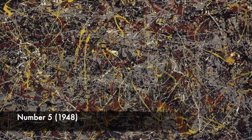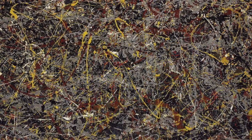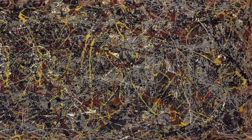Number 5, 1948. This painting is one of Pollock's most famous works. It was sold in May 2006 for $140 million.